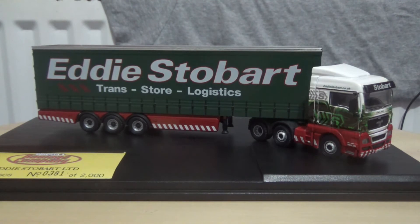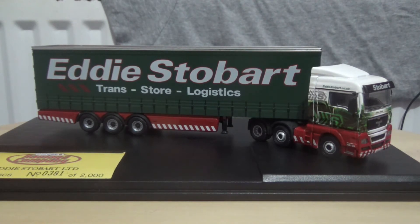This one is numbered as 0381 of only 2,000 units produced worldwide. I'm not entirely sure what year this one was produced, but it is in the standard Eddie Stobart livery. The cab unit does have glazed headlights and wing mirrors, but sadly no flush glazing. So it will lose points on the lack of flush glazing, as I do like to be very honest on my reviews and fair-minded with the scores.